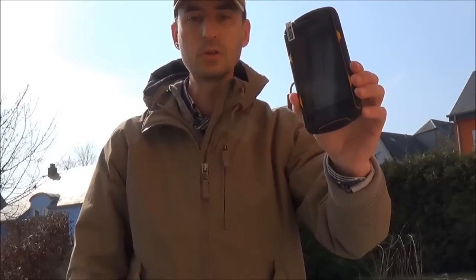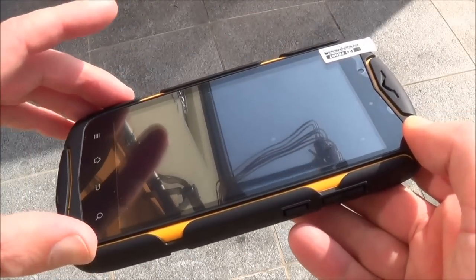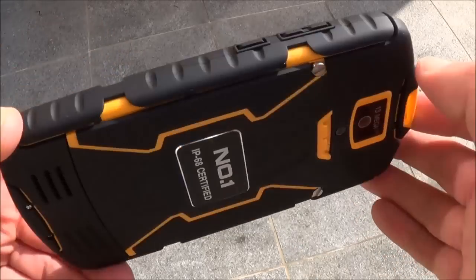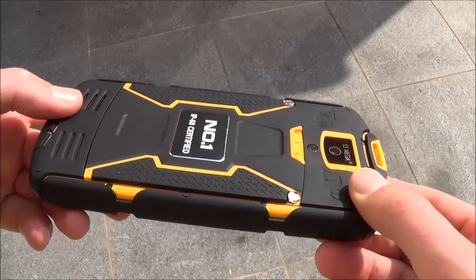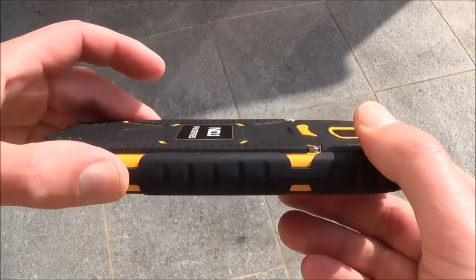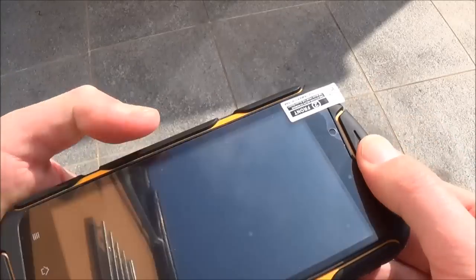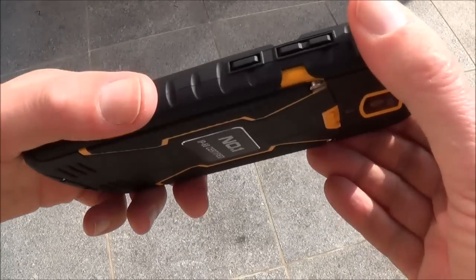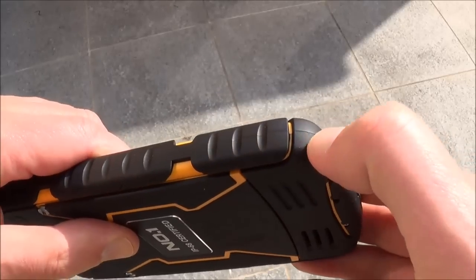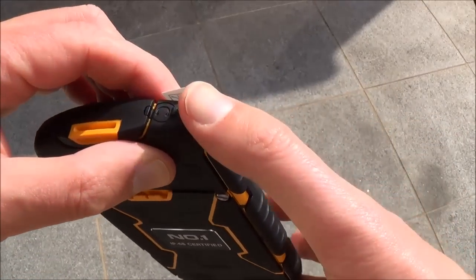It's also shockproof and dustproof. The X1 is a large smartphone due to the 5-inch screen. We can see that it's much more rubberized and reinforced than the X2 from the same brand. It seems much tougher. All around it has some soft plastic, I think in order to absorb shocks.